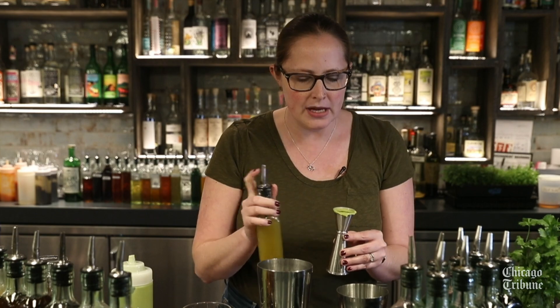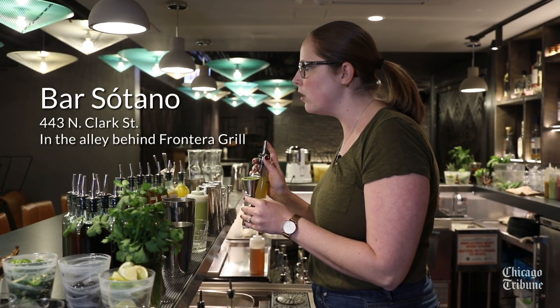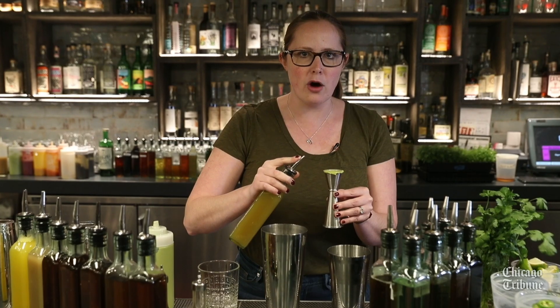After that, we're going to add our tomatillo and serrano simple syrup. For this, we cook the tomatillos and serranos in a little bit of sugar and water, and then blend them all up together to give the spice and tang that go into the guacamole.